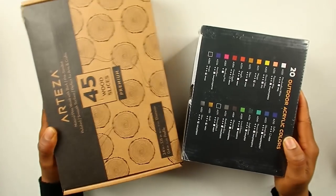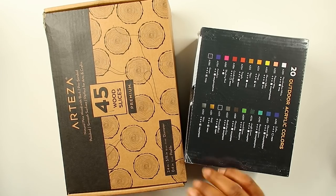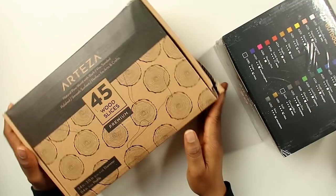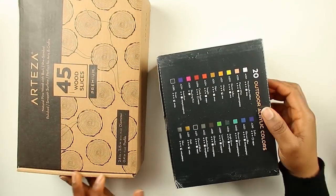Hello everyone, welcome back to my channel. In today's video I'm gonna be painting on wood. Today's video is sponsored by Arteza — they sent me their wood and acrylic paint, and I'm actually really excited to try out their outdoor paint.